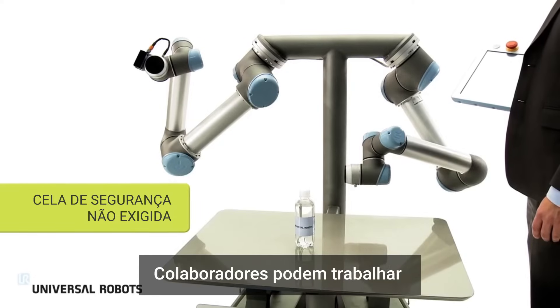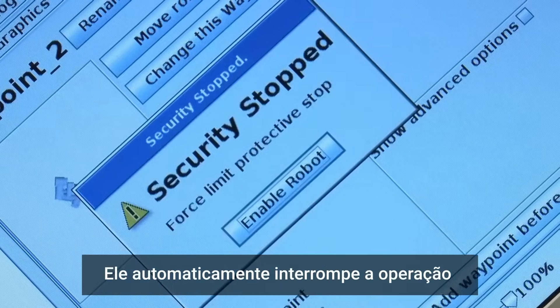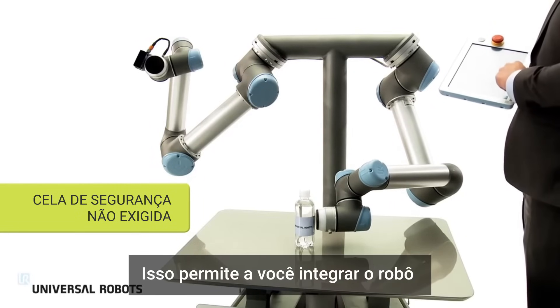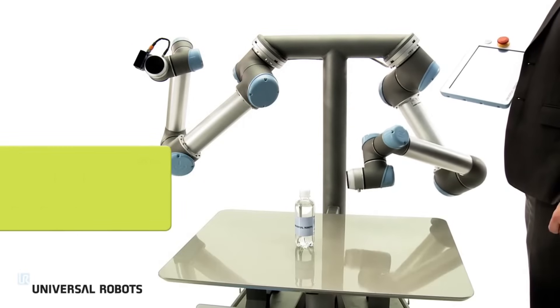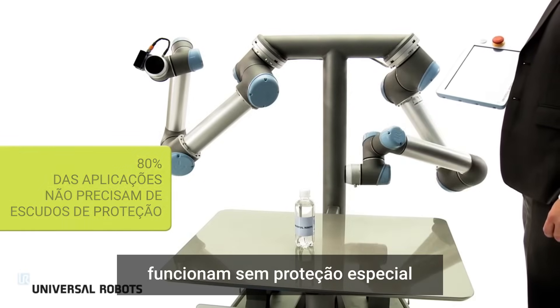Employees can work right alongside the robot. If a person comes into contact with the robot arm, it automatically stops operating, ensuring worker safety. This enables you to integrate the robot right into your production with no need for safety guarding. Eighty percent of current Universal Robots applications operate with no shielding.